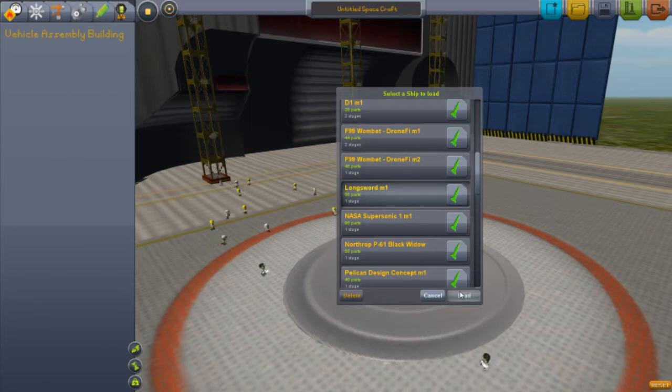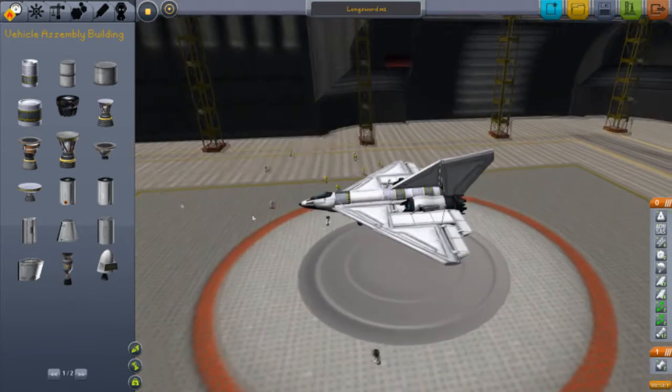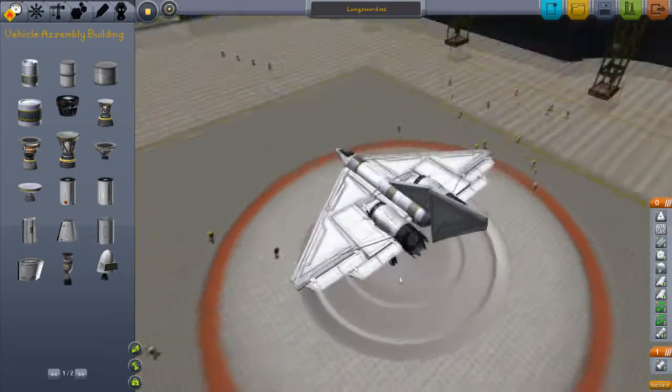It's called the Longsword. If you haven't seen the Shortsword, this beats it by a whole mile. This is way better than the Shortsword. Don't you guys think dirty-minded.